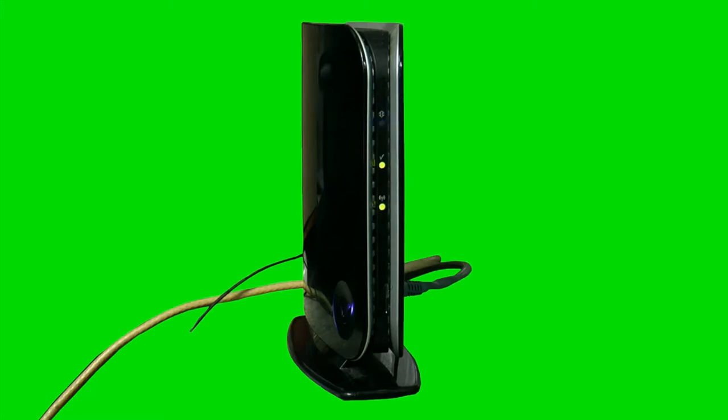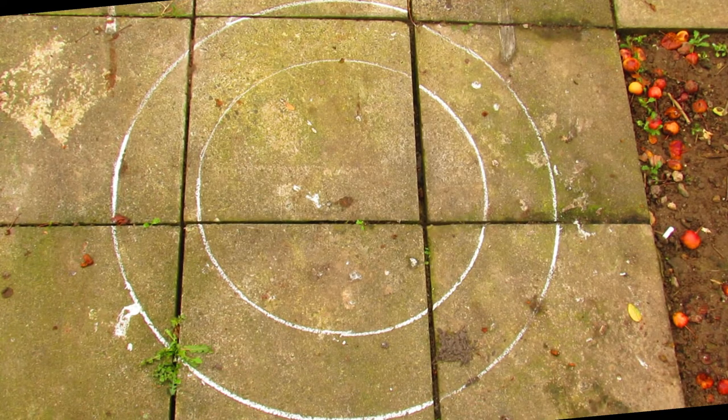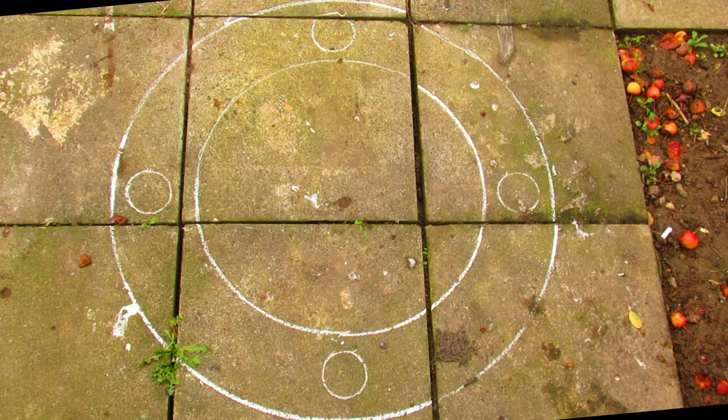Hello and welcome to our guide on how to improve the strength of your Wi-Fi signal. Step one is to draw a standard ritual circle as shown here. Step two is to add four circles at each of the cardinal points of the compass.